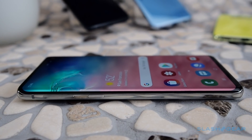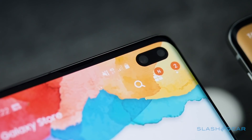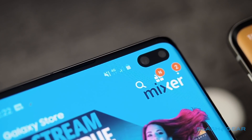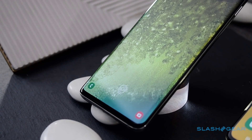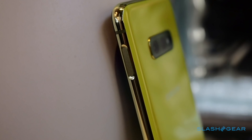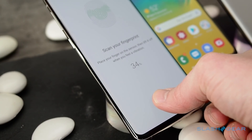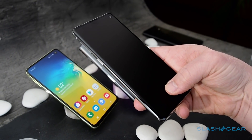Samsung's Infinity-O display nudges even closer to the edges, with the proximity and light sensors embedded under the OLED panel, and a laser-cut hole for the phone's front-facing cameras. Gone is Iris Unlock, replaced with an in-display ultrasonic fingerprint scanner on the S10 and S10 Plus, and a side-mounted scanner on the S10e. It's swift and easy to use – just gently press your fingertip against the unlock zone. It even works from screen off.